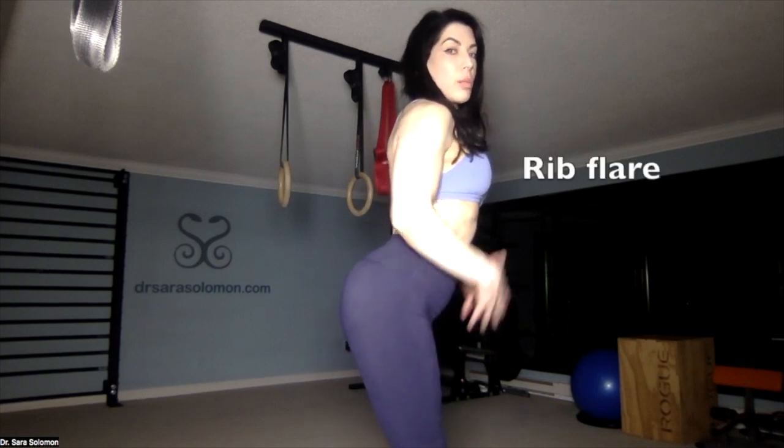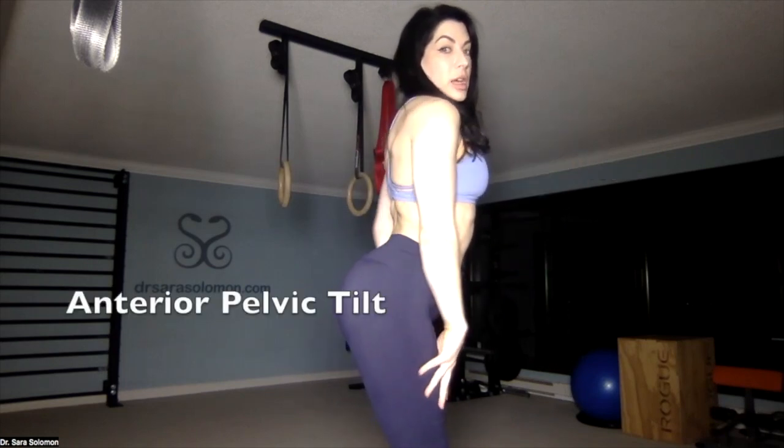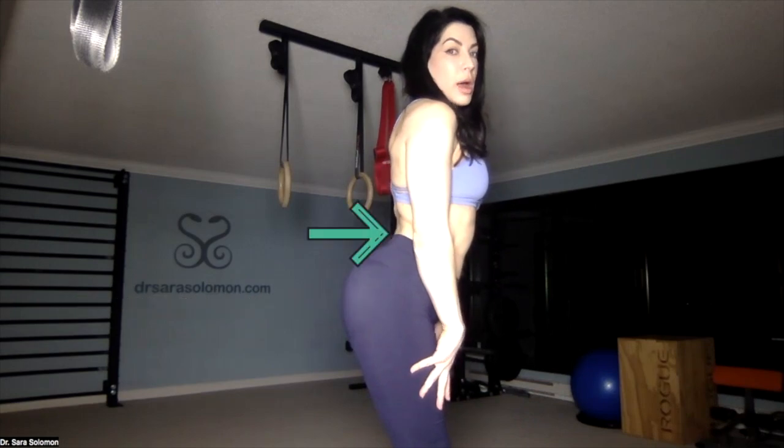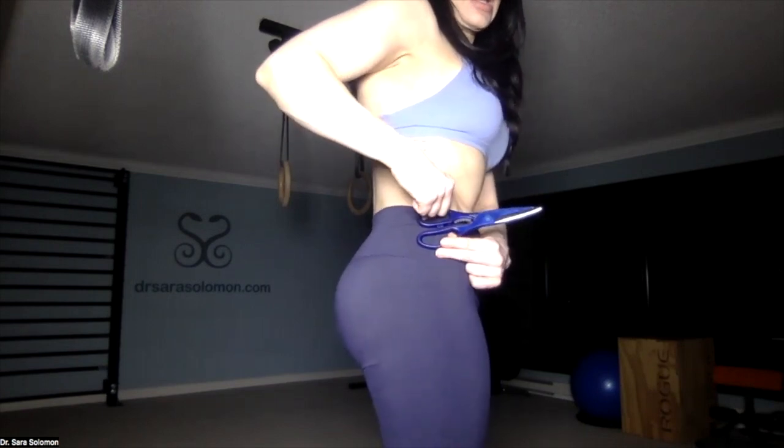My pelvis and rib cage are stacked over top of each other. Now I've lost the stack. Stacked, not stacked. When I lose the stack, my ribs flare and my pelvis tilts anteriorly — you can see I dump into my low spine. An analogy using scissors: when I'm properly stacked, the scissors are closed. When I lose the stack, I scissor open. You don't want to scissor open — you want to close your scissors.